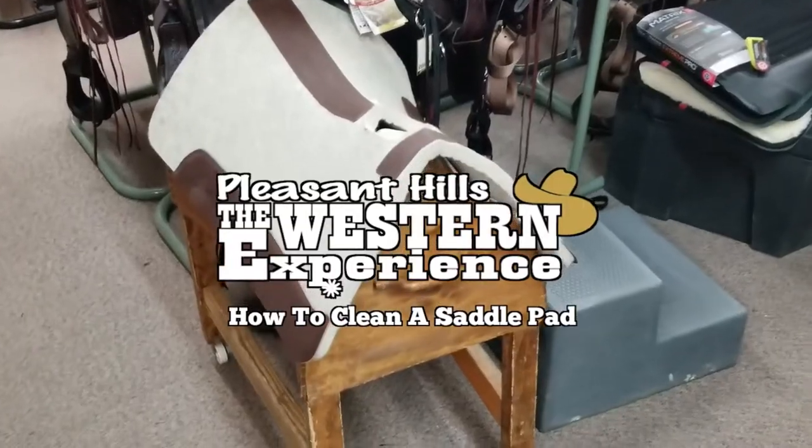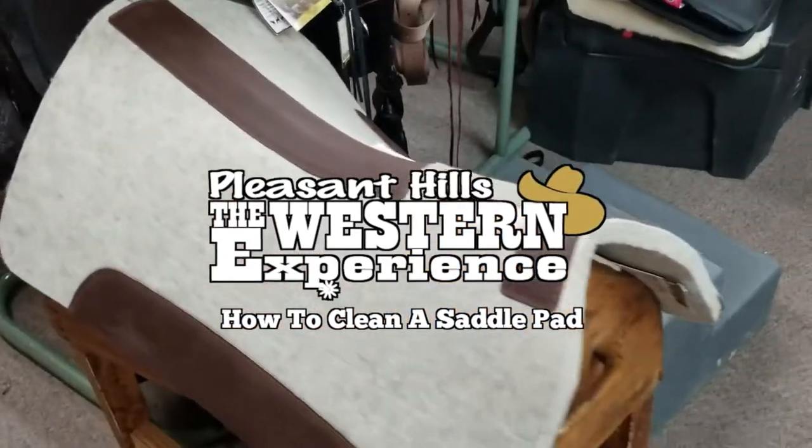Here's another handy tip from the Western Experience. Paul here from the Western Experience. I've got a handy tip for you today on felt pads. A lot of people ask me how do I clean my felt pad, so let's just talk a little bit about that.